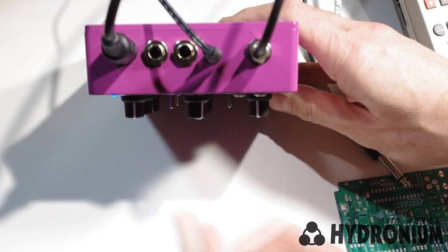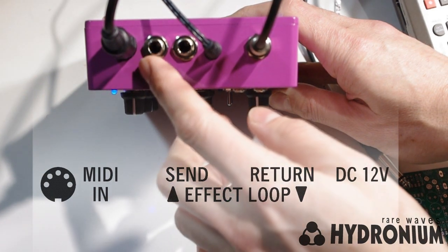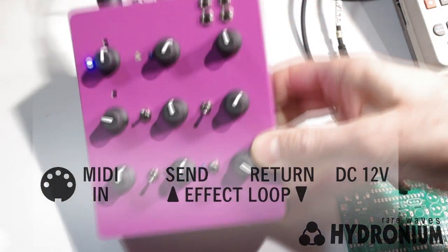Taking a quick look at the back panel, there's a DIN5 MIDI input, an FX loop send and return, a 12 volts DC adapter input, and your main audio output on quarter-inch jack.